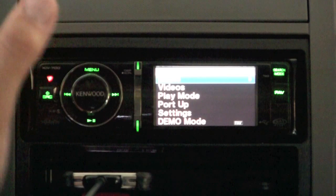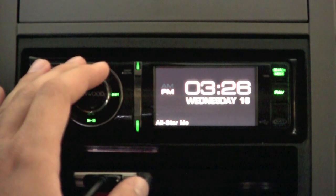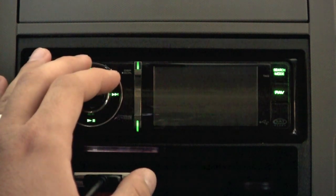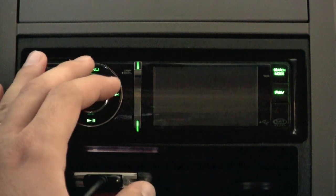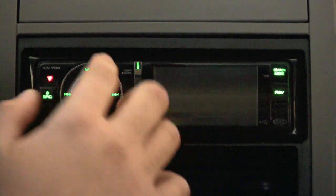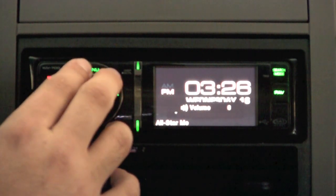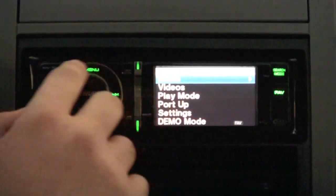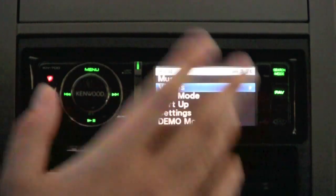Overall, the KIV-700 series is a really awesome head unit and receiver. Keep in mind there's also the KIV-BT900, which is about $100 more — this one retails for about $300, the BT900 for $400. The only difference is Bluetooth built in, which lets you stream music wirelessly and use it for phone calls. You can also add HD radio, satellite radio, and a steering wheel adapter so you can control the volume from your steering wheel.